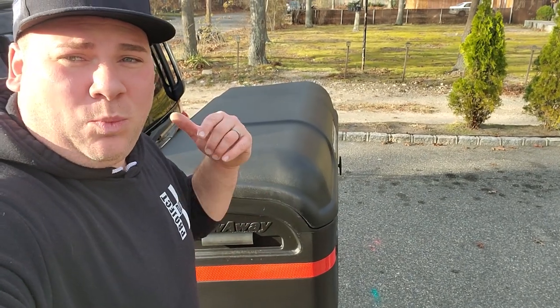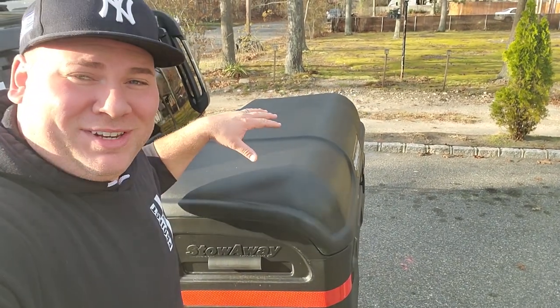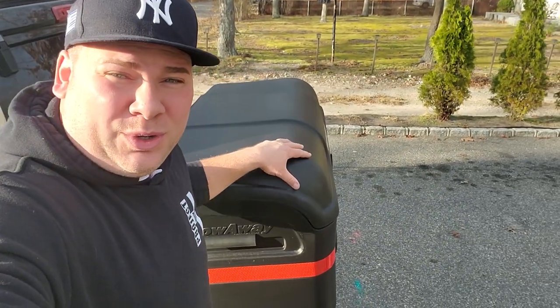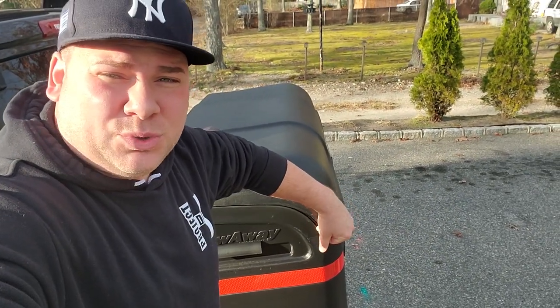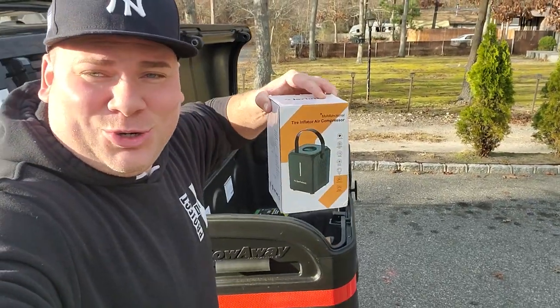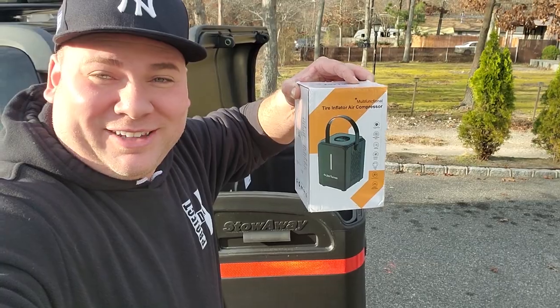Hey, what's up guys, I'm Dan H and welcome to the project. In our last video we installed the Stowaway 2 cargo carrier, which is really awesome because it gives us a lot more room to store cool stuff — like this Joy Tutus Portable Tire Inflator.